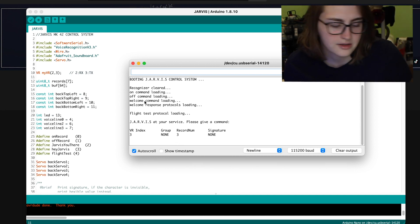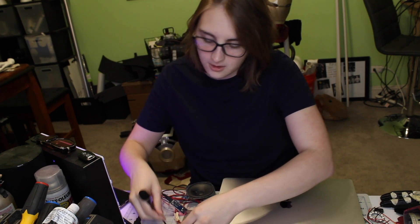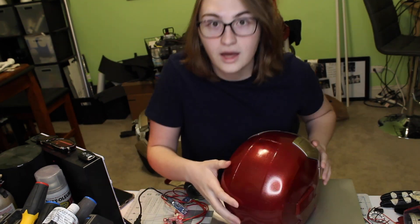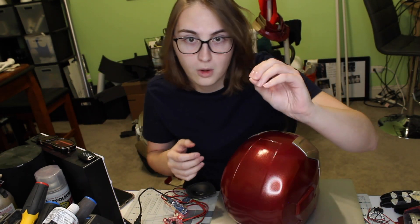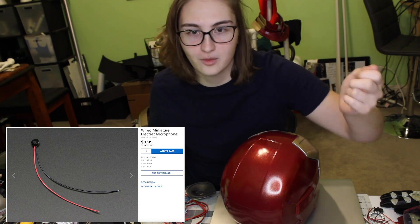So when it comes to Jarvis — or Narvis — that's the whole system so far. I'm going to add a ton of fun little commands that I can say to activate things in the suit, or play a voice line or a sound effect. Right now I'm just trying to finish the suit. One thing I'm going to do is replace this microphone — I ordered a super small microphone. I'll put it up on the screen because it's in a bin somewhere and I can't find it.